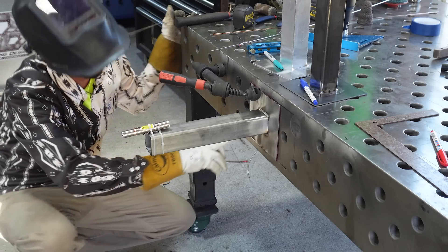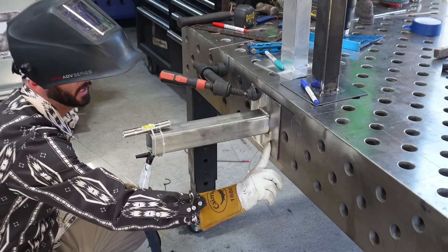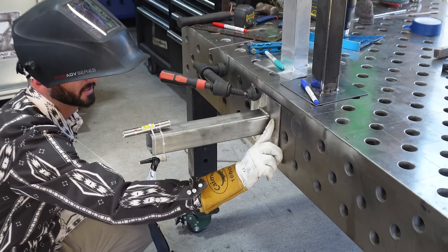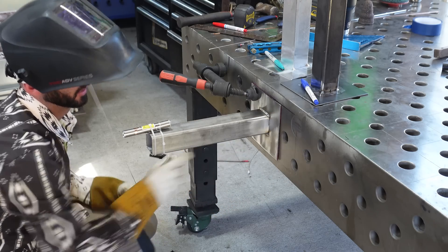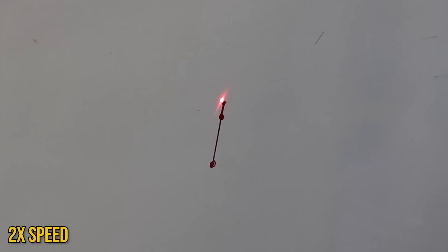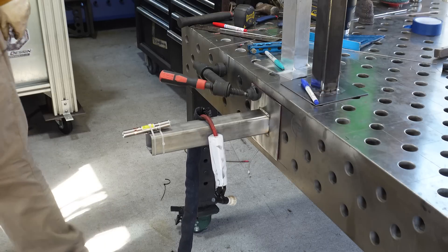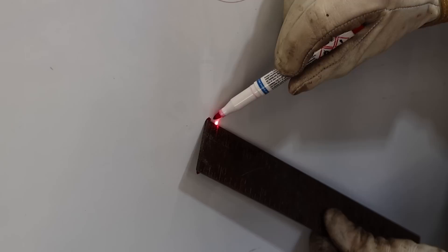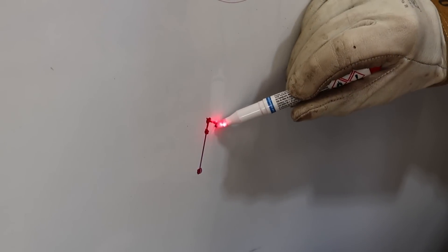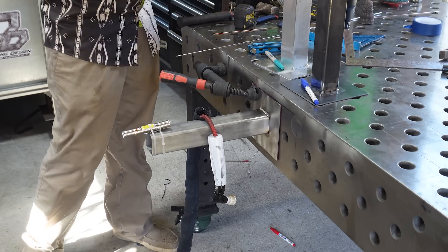It didn't move as much because we have a weld on it — that's the whole point of welding the absolute opposite side, but it did still move. We can't just keep going because that's not the opposite side from the first weld. We've got to jump back to the opposite side from where we first welded and run this little bit downhill. That's the best weld yet. This one might pull a little bit harder because we'll probably have to go a little slower going uphill.